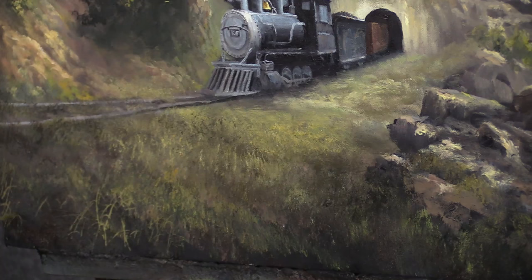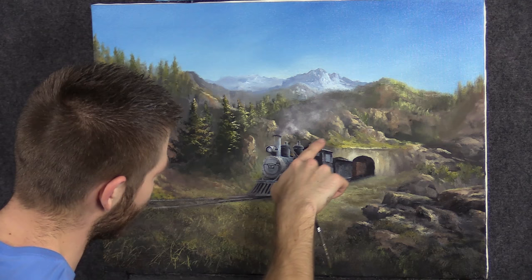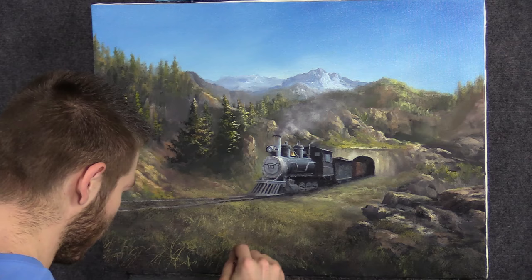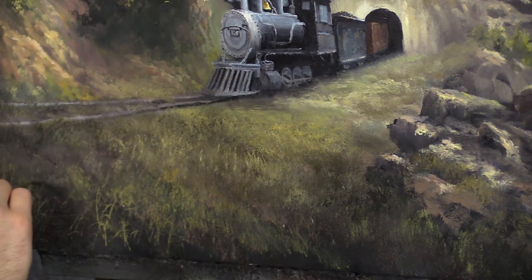I'm just going to continue to roll my brush around to create these little grass areas. Take a little dark and go with the darks. You know how the grass works — that's easy compared to the train. Up on the train, I did do a little extra steam coming out of that valve, and I put a little coal in the car because I realized we probably need some coal in our coal car so the train can actually be powered.